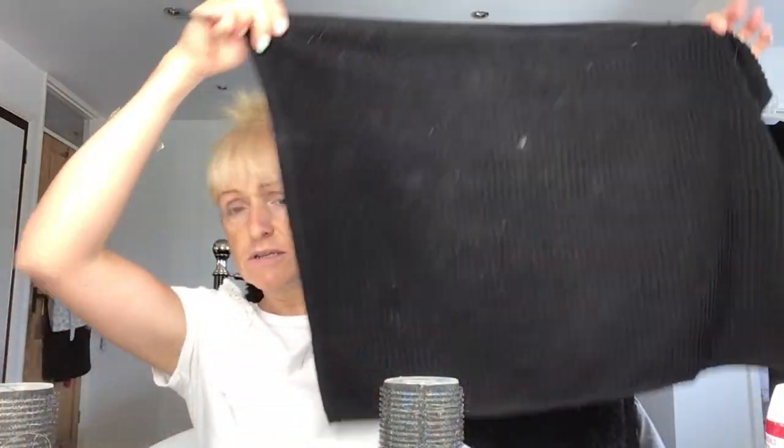My fringe I trimmed yesterday — sorry if I'm looking up, it's because the mirror is behind you. Something I've started doing is putting a tea towel over my legs because the amount of times you drop makeup, or it slips out of your hand, or if you're using shadows or powders and it drops all over you — it has saved my knees and carpet quite a few times, so this is my new thing to do.